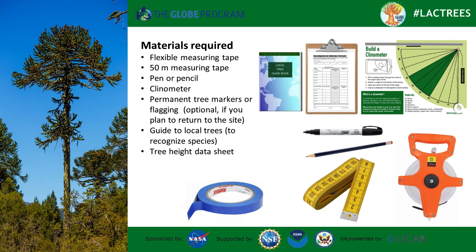Clinometer, 50 meters flexible tape measure, pencil and recording sheet, tree markers in case you plan to return to the site to re-measure, and a local species guide to identify the genus and species of the tree.